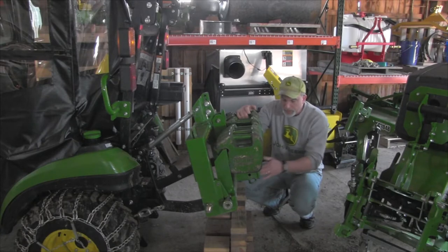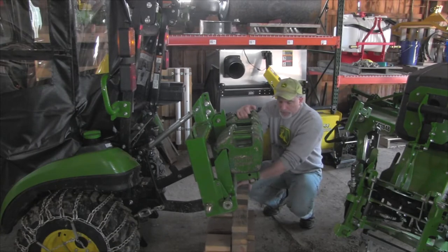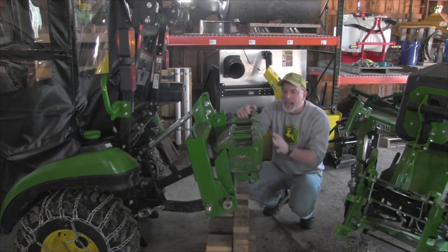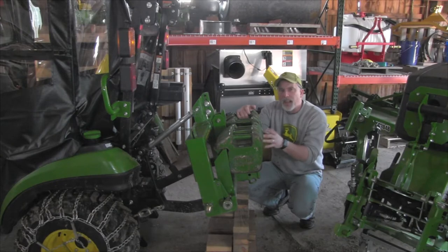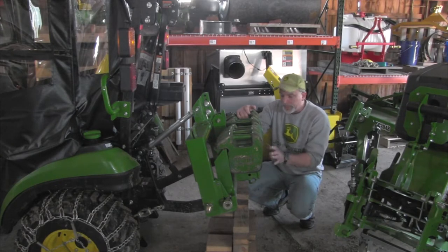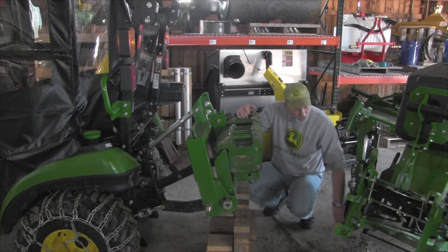It works pretty well actually. I'm surprised at how well it works — it wasn't hardly any money. Heavy Hitch sells one that slides right into the two-inch receiver and comes down, which is really nice. I do like to make a lot of stuff, so I thought I'd try my hand at this, and I've had good luck with it so far.